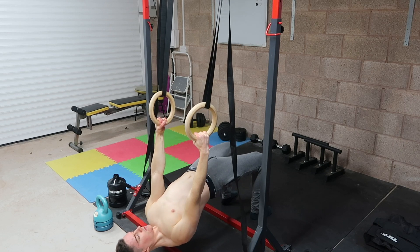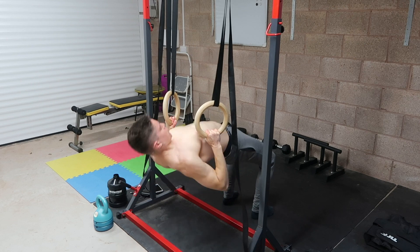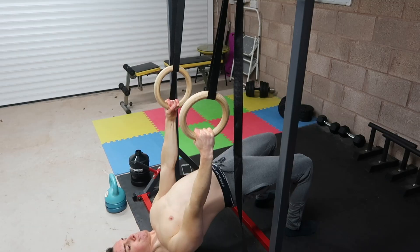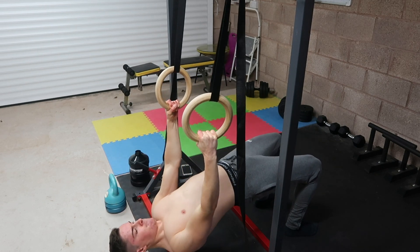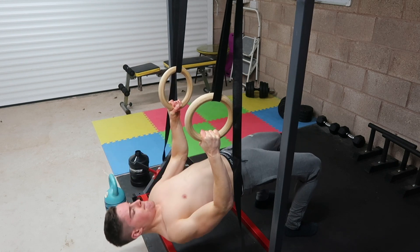The first back exercise with calisthenics that you probably aren't doing but should be is chest-to-bar body rows. It looks like a regular body row, but instead of pulling up to where you feel relatively comfortable, you pull all the way up so your chest meets the bar — or if you're using rings, your chest meets level with the rings.